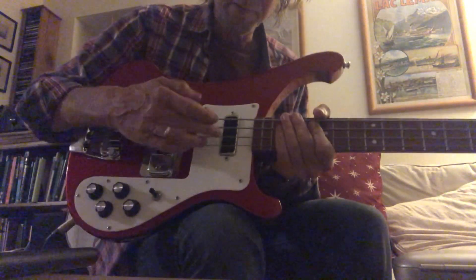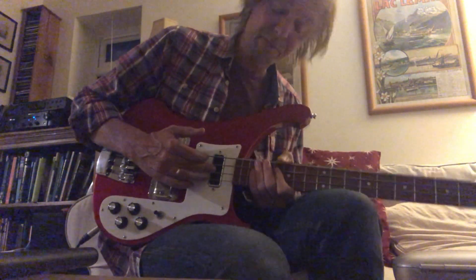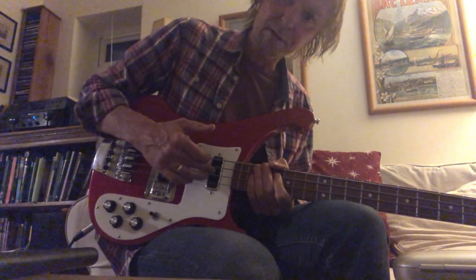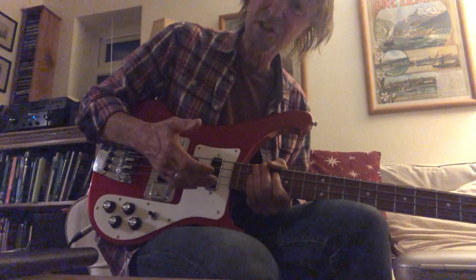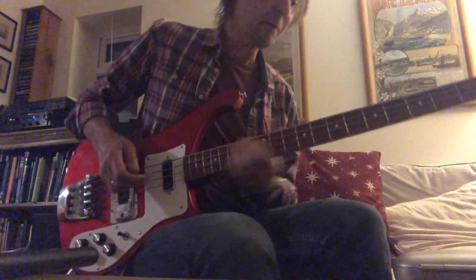I have had the bass pickup replaced here with a Retrovibe Conic 12K, which I much prefer to the stock neck Rickenbacker pickups. It's dirtier, it's got more poke, and it's warmer. Anyway, see what you think.